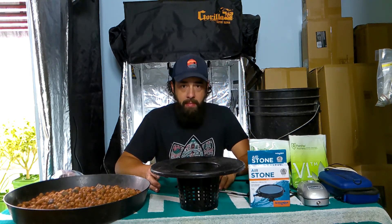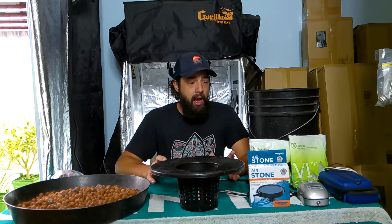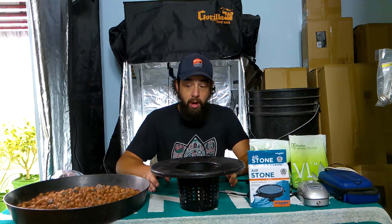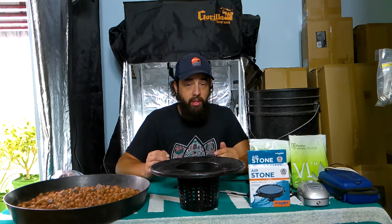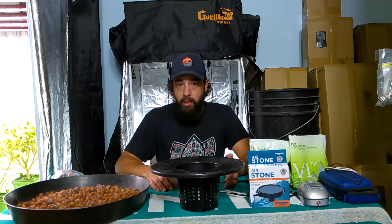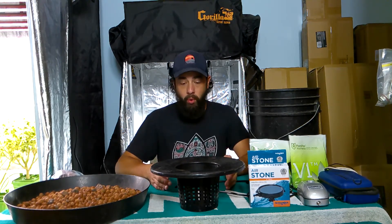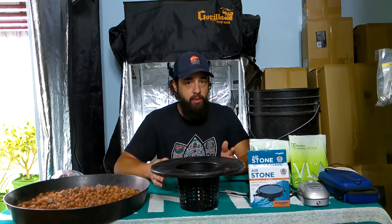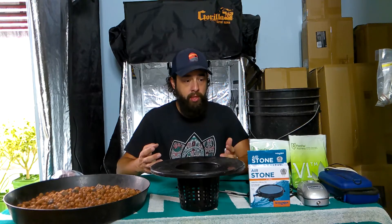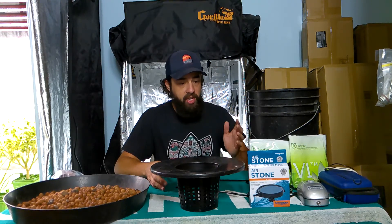I have a lot of people ask me about deep water culture all the time. Deep water culture is a lot of work. Don't get me wrong — you can have happy, healthy, large plants with large yields, but you really have to stay on top of stuff. Like we talked about pH and why pH is important: in a hydro system you've got to keep it between 5.5 and 5.8.